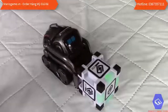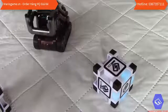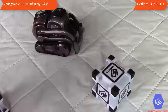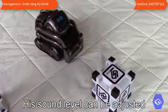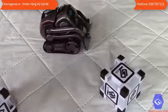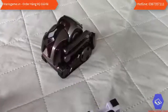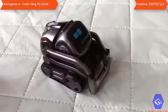Cosmo is pushing his cube around. He's quite noisy, actually — his speaker is quite strong. He has a camera in front and he's looking around the kitchen, exploring his surroundings.